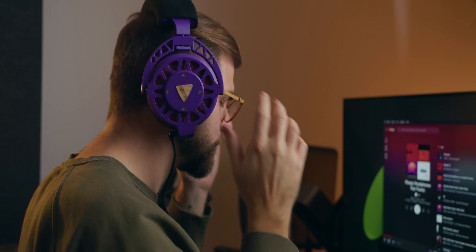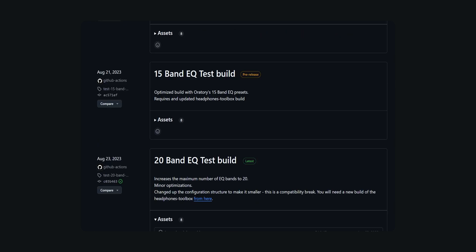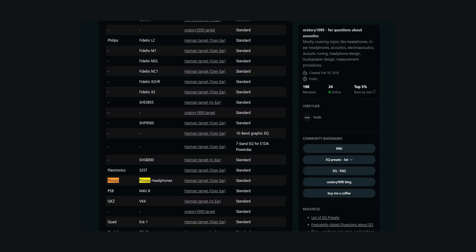Once you play some music however the first thing you notice is that they aren't the loudest headphones out there. I have the latest firmware installed which has a built-in EQ preset from Oratory 1990 targeting the ideal Harman curve for headphones. I'll have a link down in the description to Oratory's collection of headphone presets if you're interested in learning more about this.